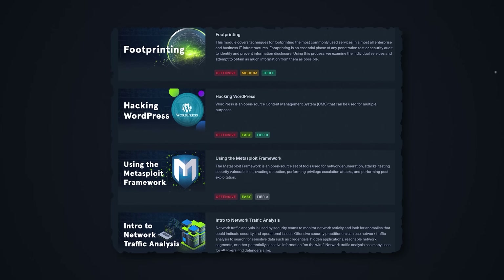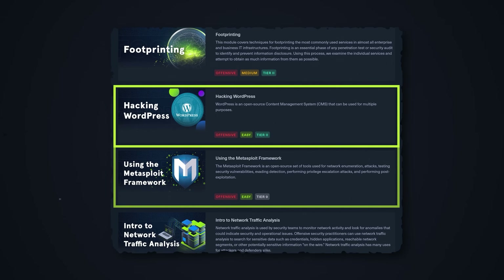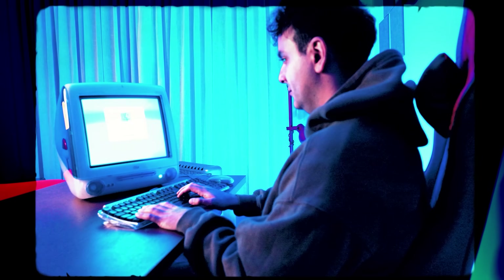The next few modules are pure penetration testing: hacking WordPress and using Metasploit, both labeled easy. These help you maintain momentum and boost your confidence. I still remember how I felt the first time I hacked something — I felt so invincible, which is pretty silly to think about now, but it's a lot of fun.